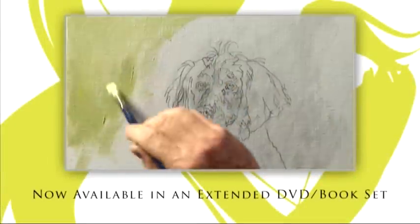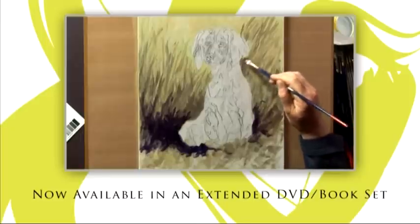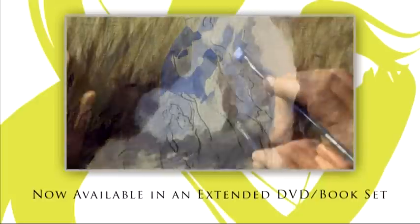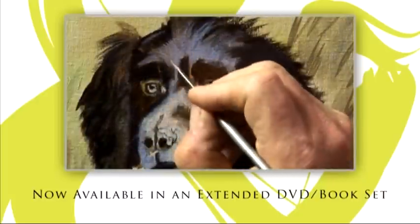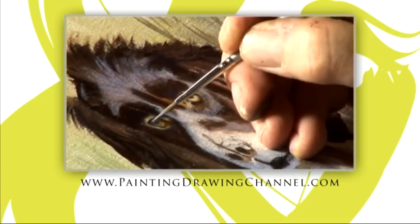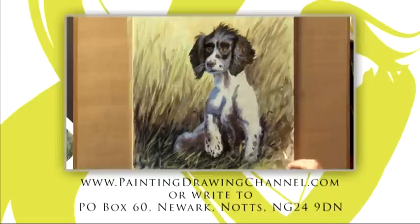Now available to buy — try these techniques at home whenever you wish. The extended DVD of today's workshop and the book that accompanies this series are now available from the Painting and Drawing Channel. For further information and to order your copy, go to www.paintingdrawingchannel.com.